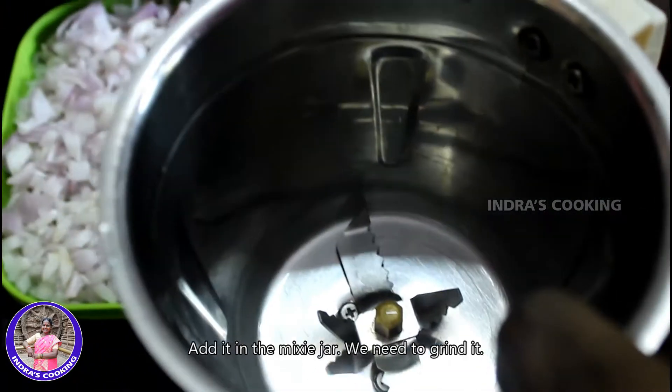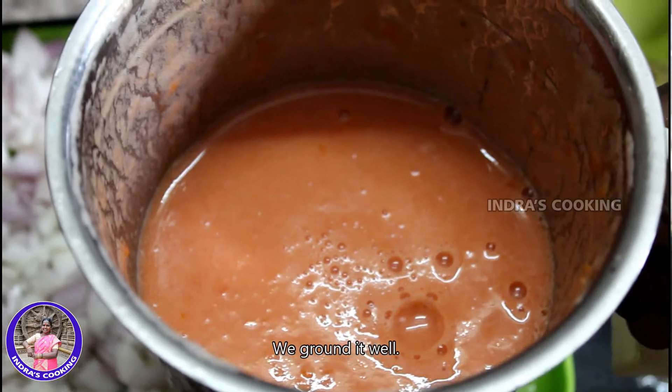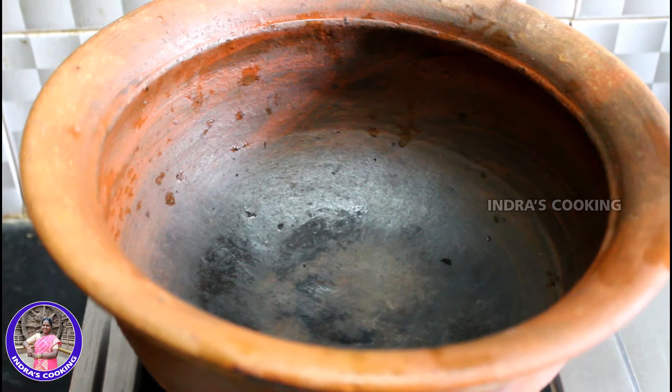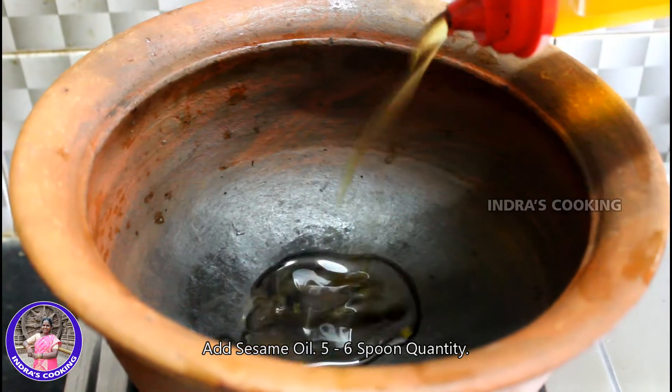Let's cook the pot and make some fresh vegetables. If you need to cook it for a little bit, you can cook it for 30 minutes. I'll cook it for a minute.